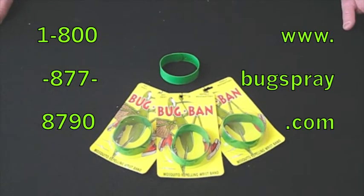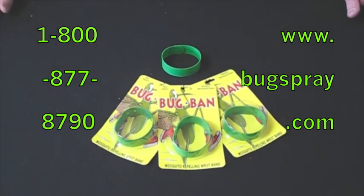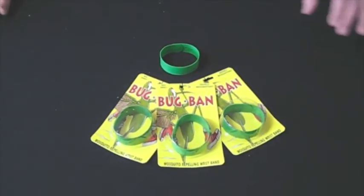Hi and welcome to Quick Vids from Bugspray.com. Today I am showing you bug bands, a safe and effective way to help eliminate those pesky mosquitoes or gnats without using an insecticide on the skin.